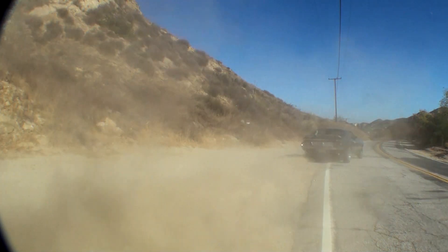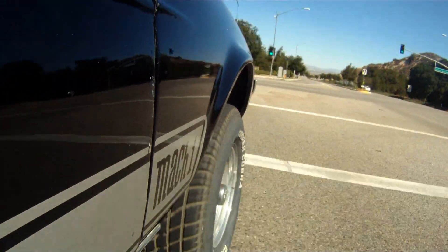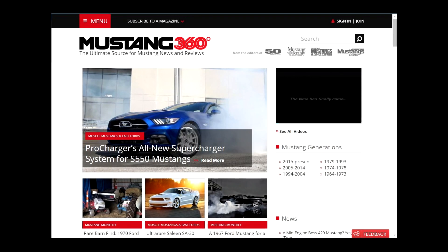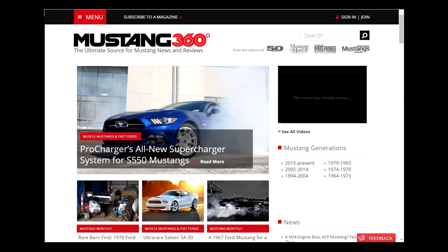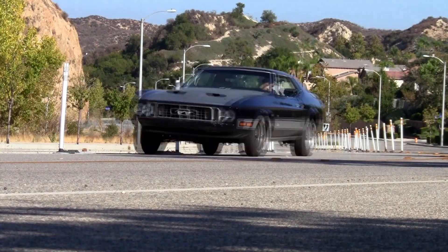That's the project so far. It's going to be a lot of fun to finish the build-up and even more fun to hammer on once it's done. Keep checking the Mustang Monthly website for all of the videos on Project Large Marge, plus the AutoEdit YouTube channel. And until next time, enjoy your drive.